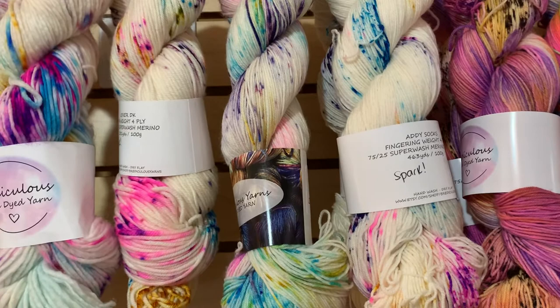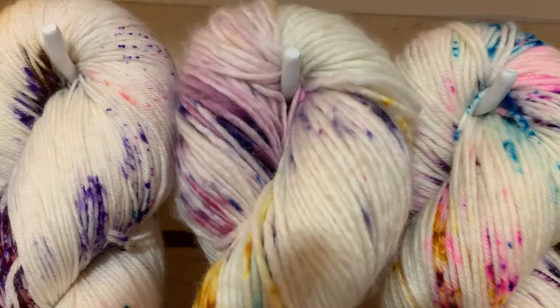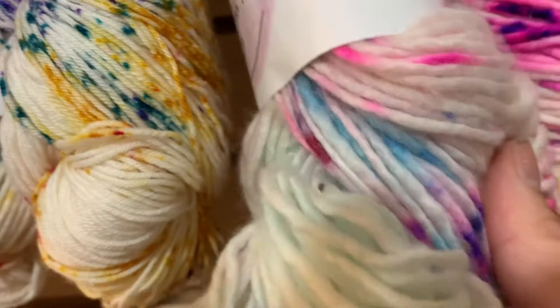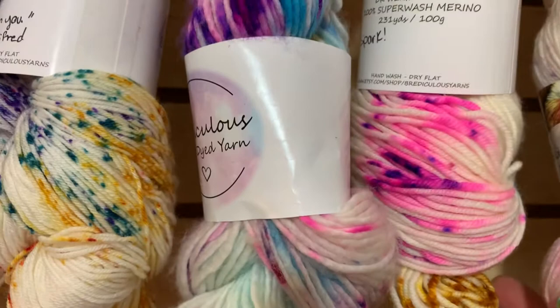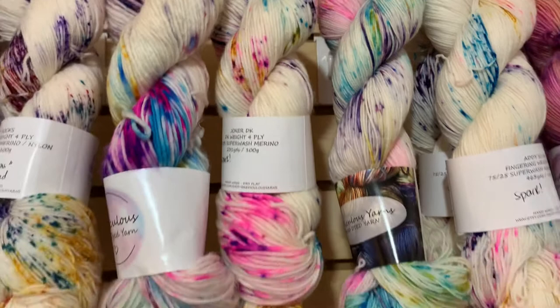Next to the Aiden we have a skein of Spark in her Joxer DK and one in her Mom's Single, which is a single-ply 100% superwash merino, 231 yards — crazy soft. Really, all of Bria's bases are ridiculously soft, and her colors are so fabulous — she is truly one of our house favorites, everybody loves Bria's yarn. Spark has that fluorescent pink, and there are differences between colorways even among the white-with-speckle ones.